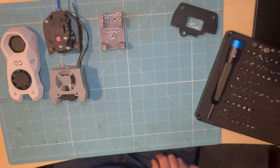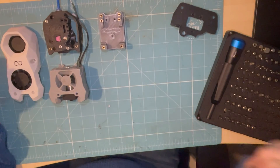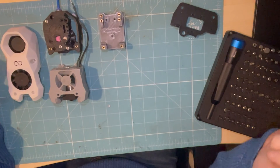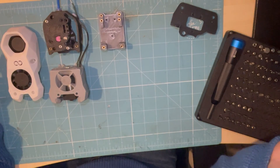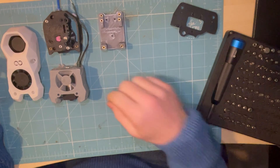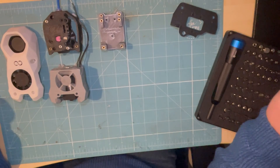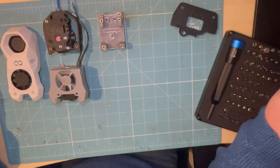Hello, welcome back to another video. I've been asked a lot lately how I installed this Stealthburner on my Elegoo Neptune. My printer's a Neptune 3 Plus running Klipper, and I thought I'd make a video to help out.